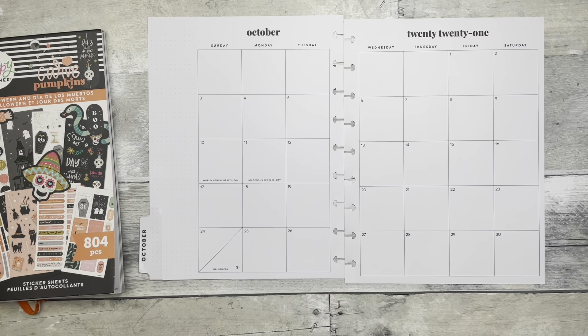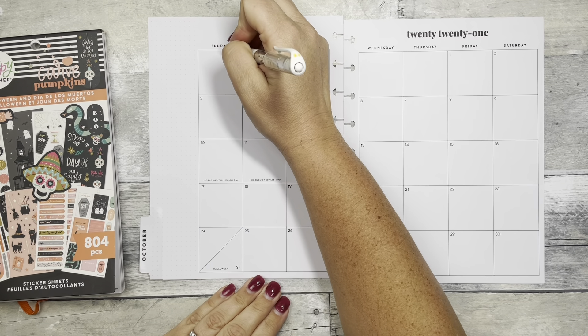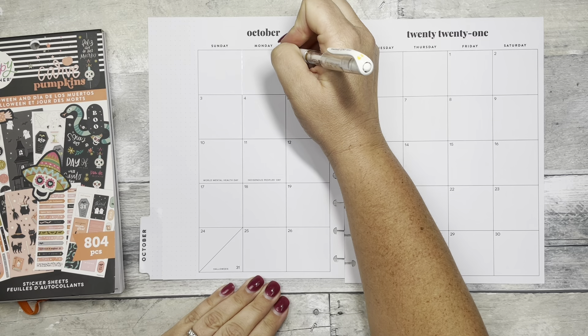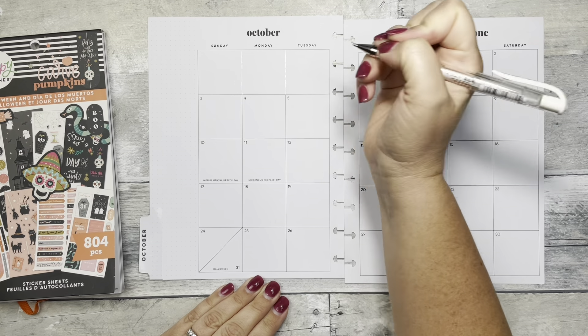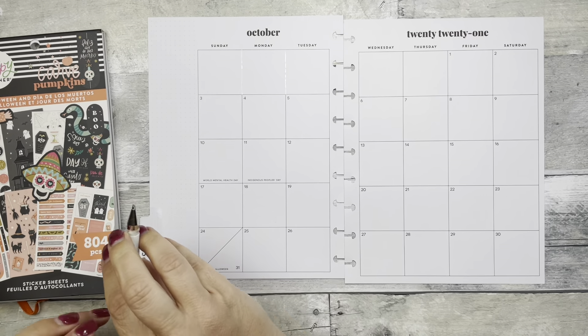So let's get started. I know I want to put, like, a Happy Halloween. I've pulled a few stickers already, so I know I want something up here. I'm just going to wipe these lines out with my Uni-Ball Signo whiteout pen. It works so good — I love this more than the gel pen. I will also link this down below.